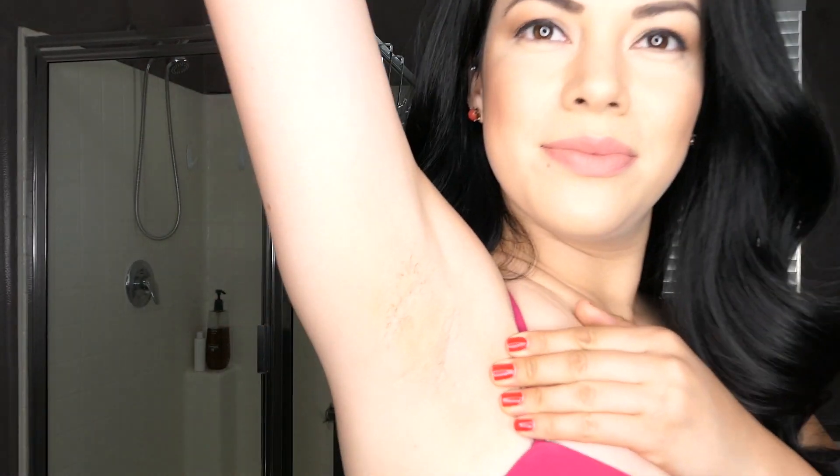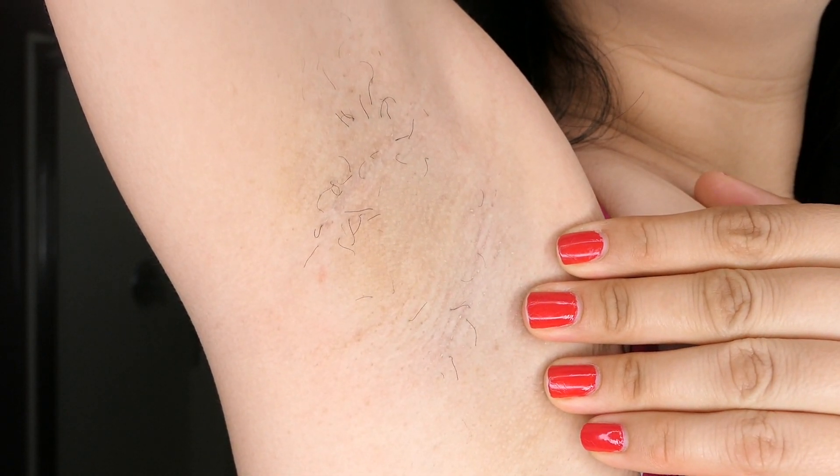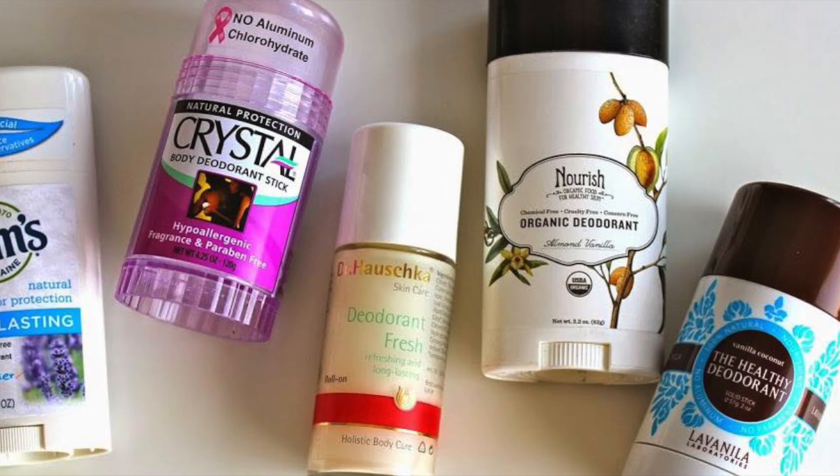Hi guys, welcome back to my channel. In today's video I'm going to be talking to you all about my underarms. As you can see, I haven't done any hair removal in about two months, and that is because I want to demonstrate to you how I remove the hair under my arms.